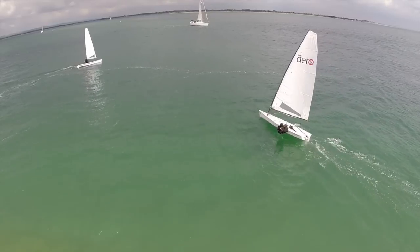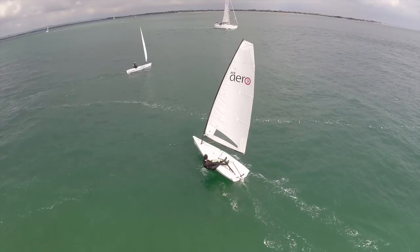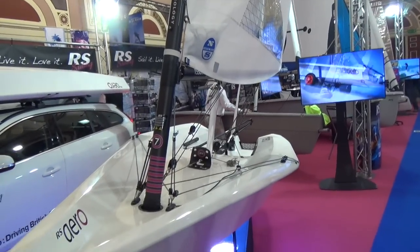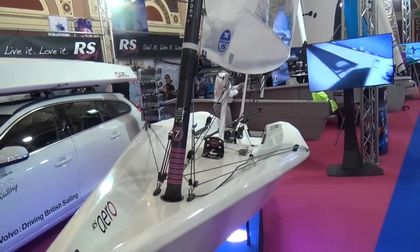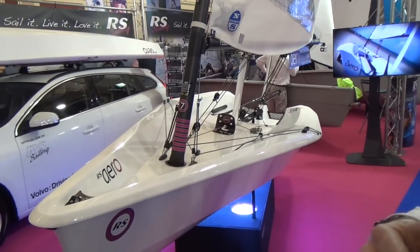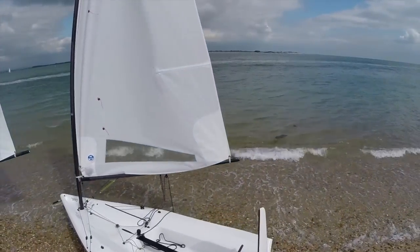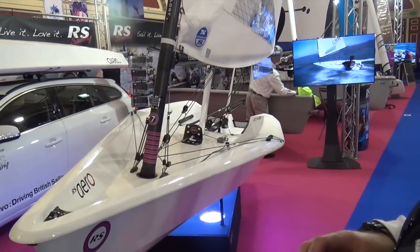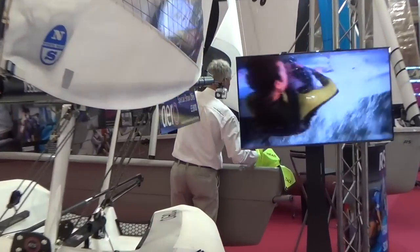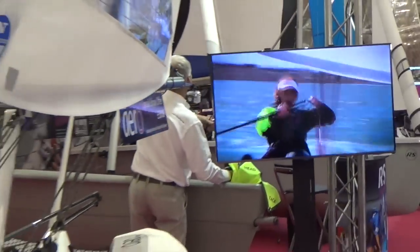Everything about this boat completely revolves around its lightweight. It's a carbon epoxy hull with a carbon reinforced gunnel edge. Everything about the shape of the boat has been designed with lightweight in mind, so the shapes and contours minimize the amount of material used in the hull. It's not just a thin laminate — it's the same type of laminate used for years on many other RS boats in the range.